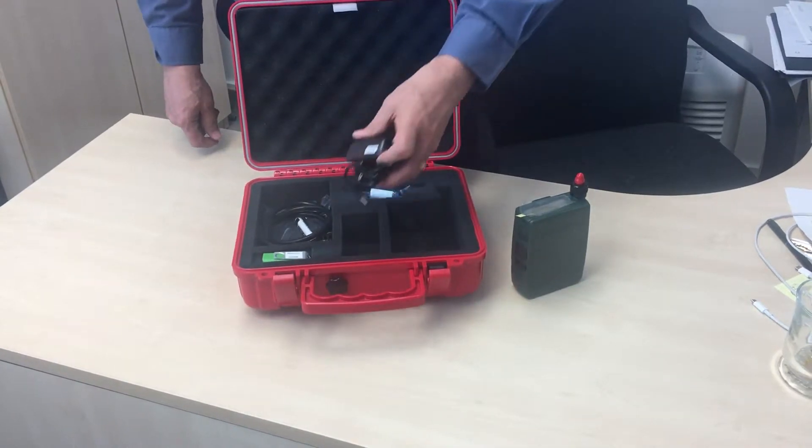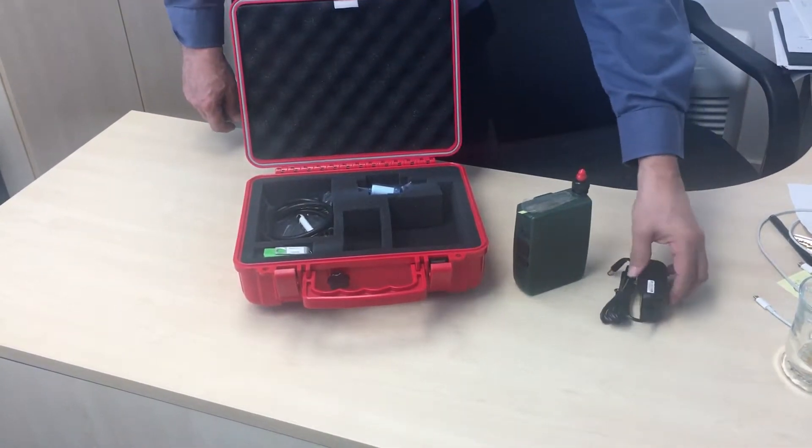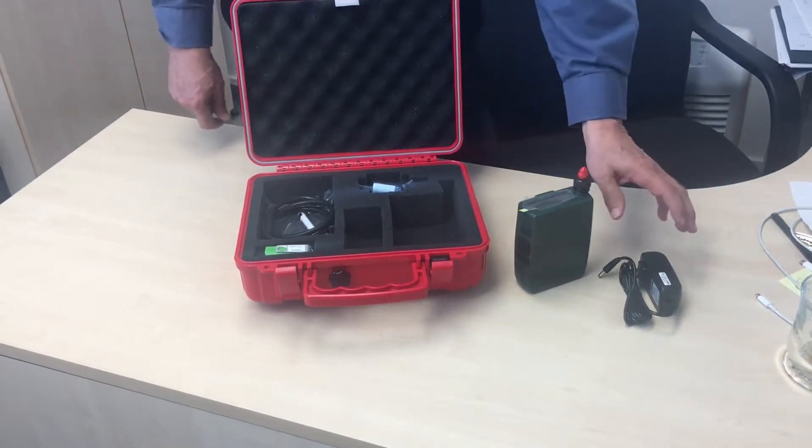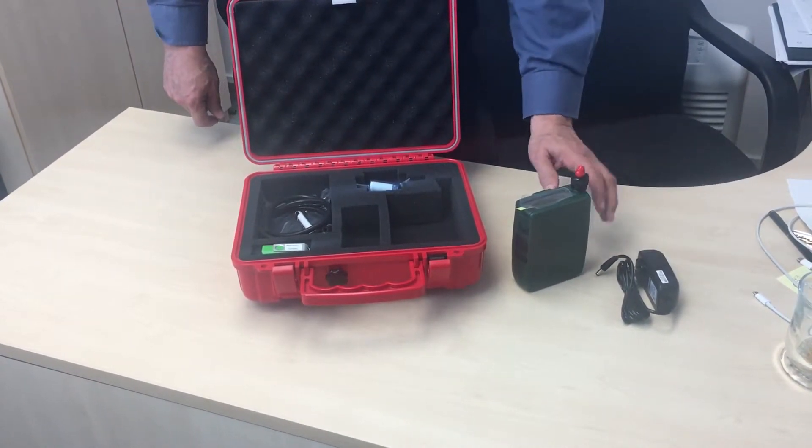Next is the power adapter that plugs into the wall and charges the unit. You must use this power adapter with this device.